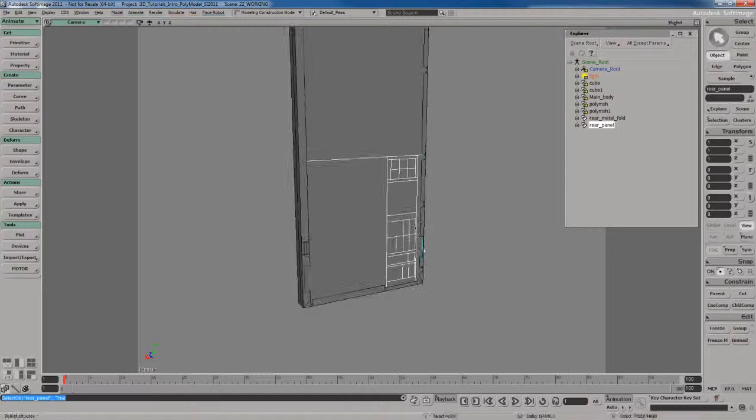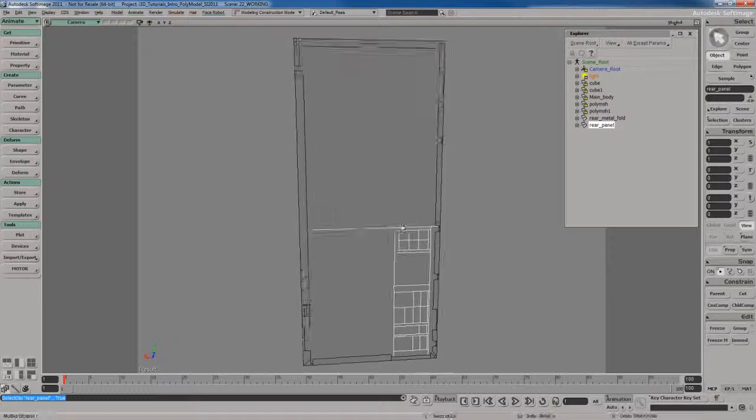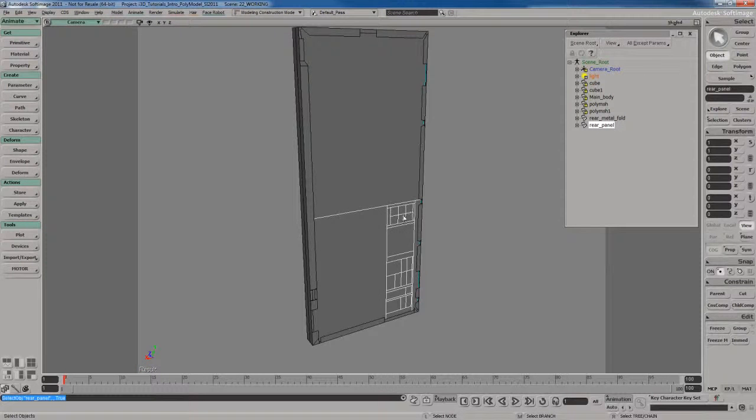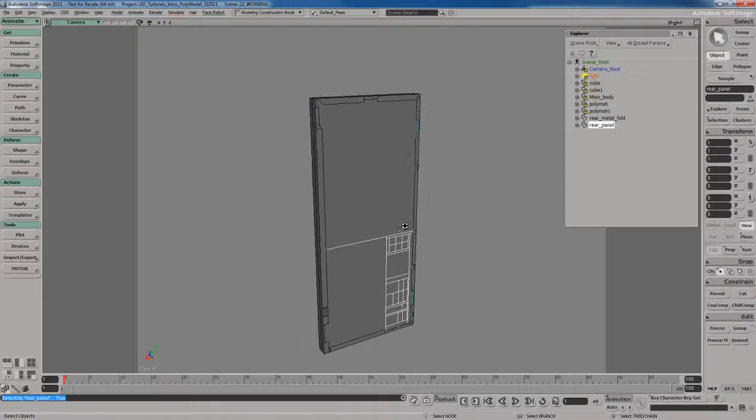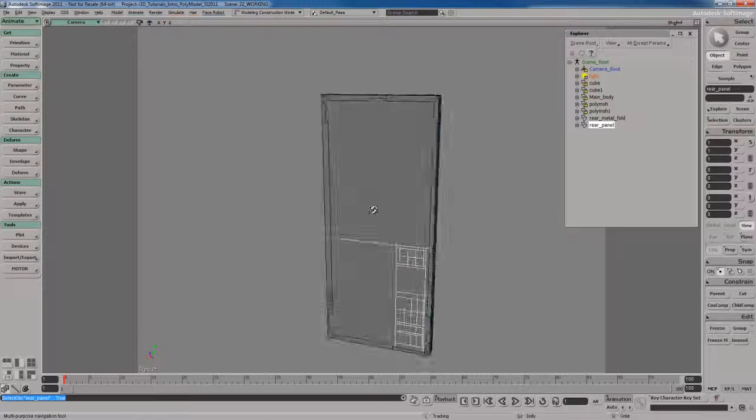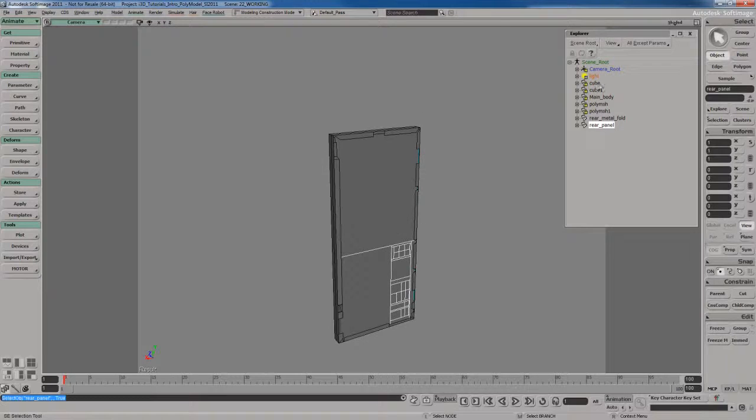We've got this area set up to start adding detail to the back. Instead of creating headphone jacks from scratch, which would be a huge waste of time, and same thing for the USB ports since I've already created those in a previous video, why not just rip off of that and recycle and reuse it to save time and energy?